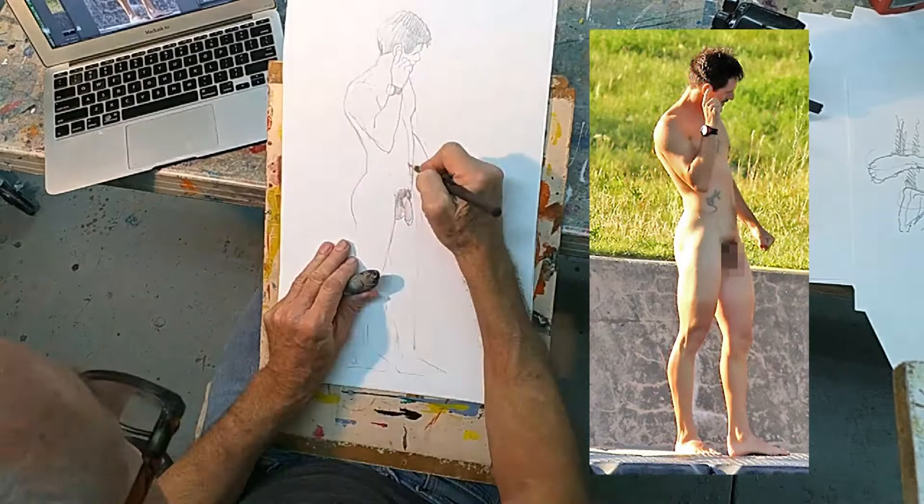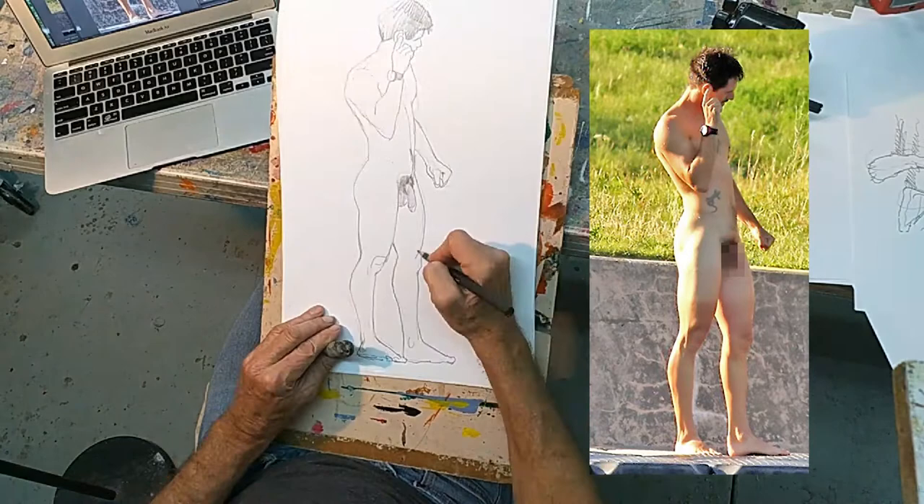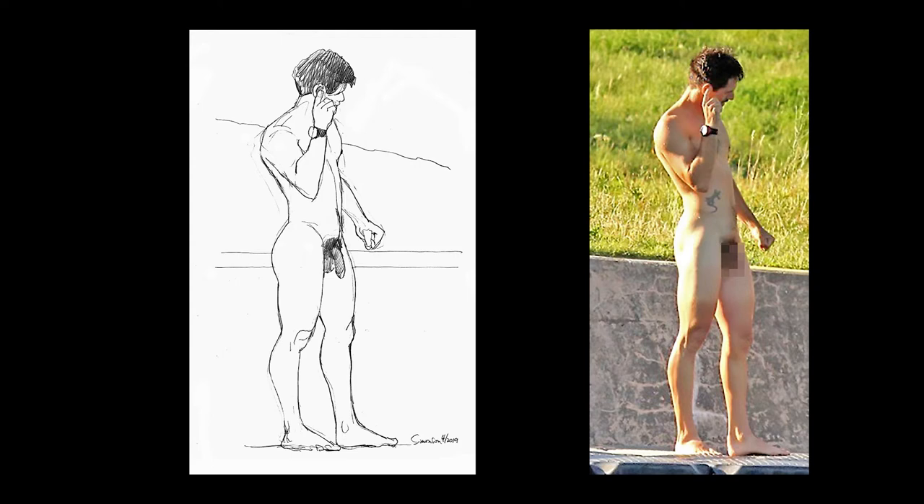When you do lots of quick drawings you get a lot more experience at the rough block-in. And what that means is putting in the entire figure very quickly and simply before doing anything else.